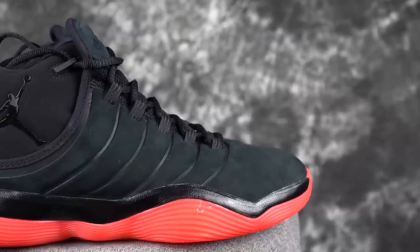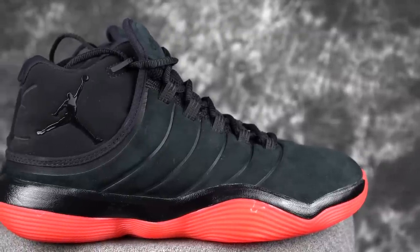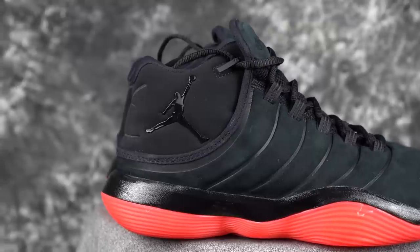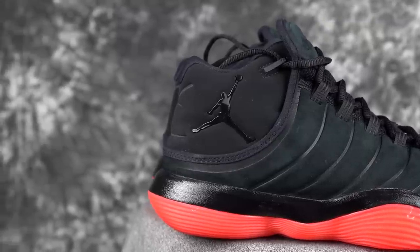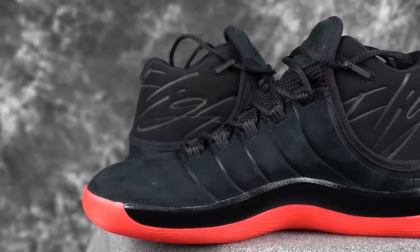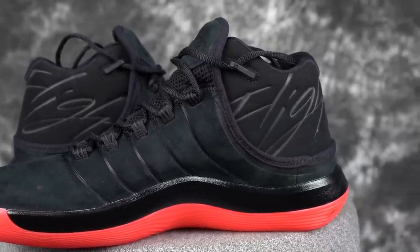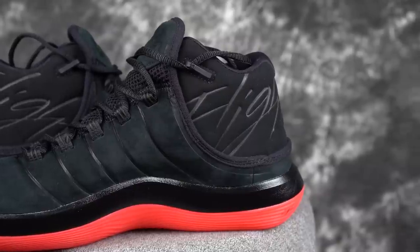Moving on to durability — I feel like it should be good, even with outdoor use. It reminds me of an old school shoe, built like a tank. The materials are very tanky and you should be good to go for a very long time. Durability should not be bad. Also the rubber — you could probably mess with these outdoors. It's not the hardest rubber or the best outdoor outsole, but it'll get it done probably.